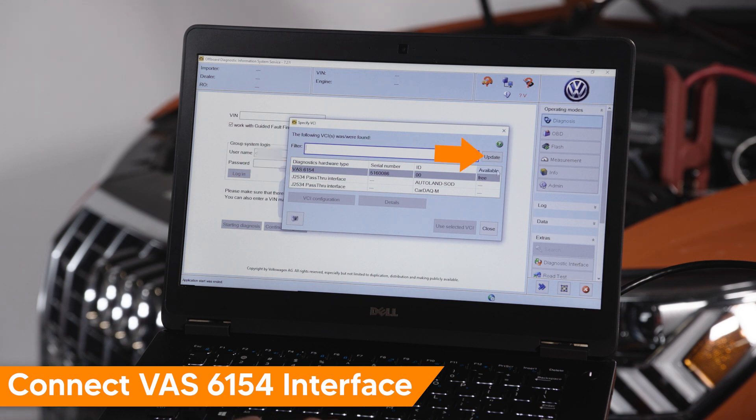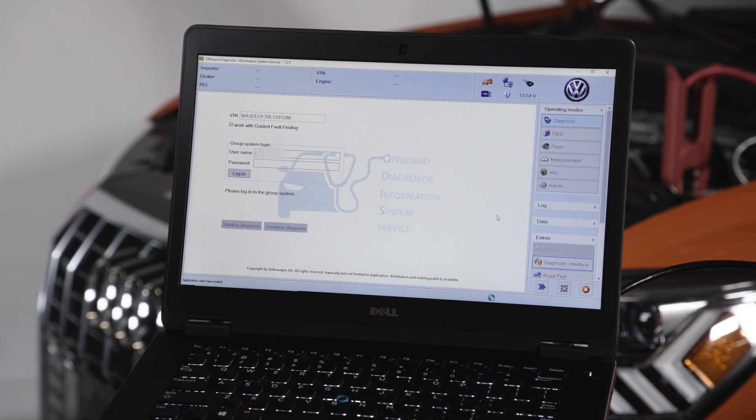If it is not, select Update. Choose VAS6154 as your VCI. Select Use Selected VCI. You are now ready to use Otis via IMS2, giving you full factory diagnostics and programming capabilities.